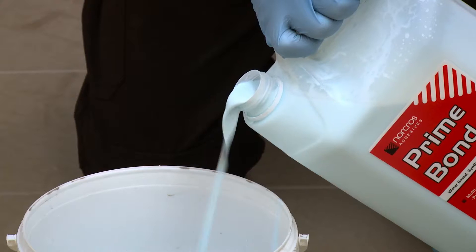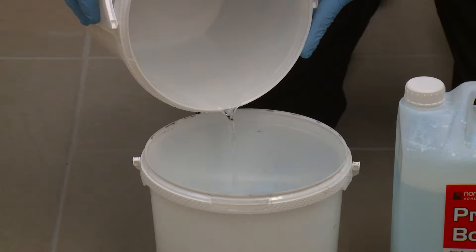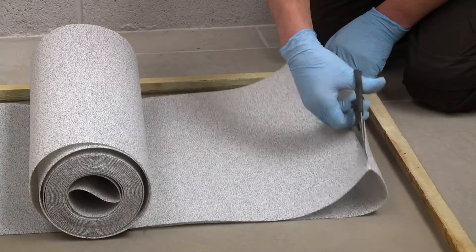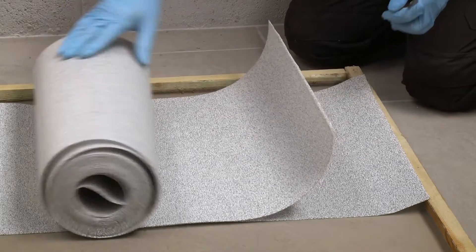First, your existing screed should be sealed with a coat of Norcross prime bond diluted one to four with water. Roll out the permalayer and cut to the size required.